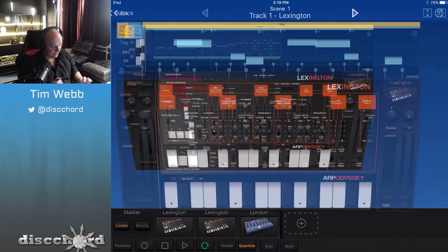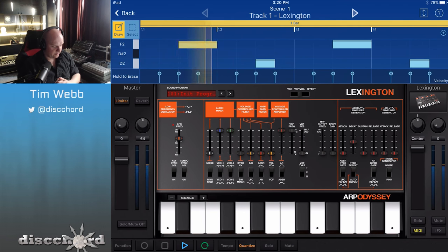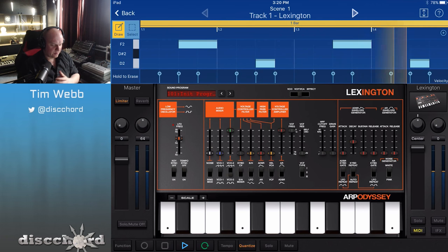So I'm hitting the same key over and over again, and I want to build up a little song here with the Odyssey, which is called Lexington inside Gadget. I'm going to start off with a simple baseline already in here. The first thing I tend to do is try to tweak the oscillators. I'm going to switch VCO2 so that we're hearing it just as the square. You get to select in the mixer which oscillator type you want to hear from each individual oscillator, and you can mix and blend them together.